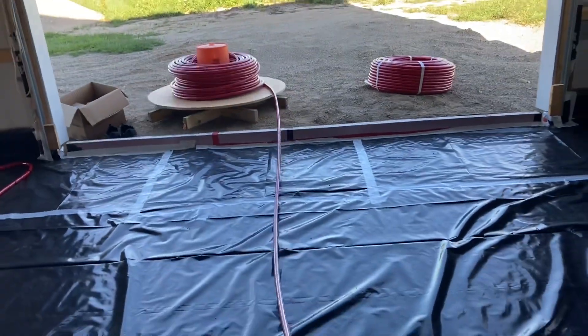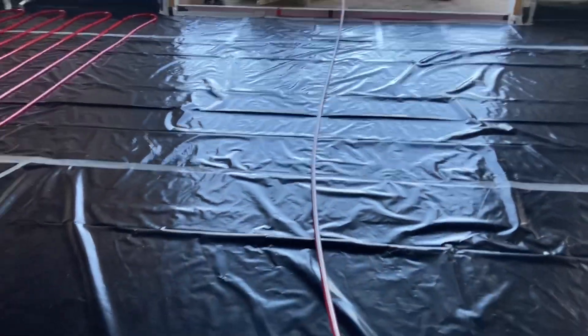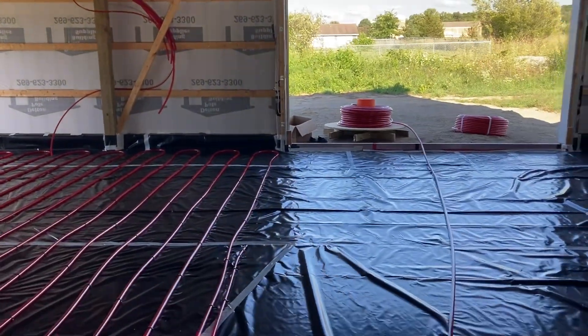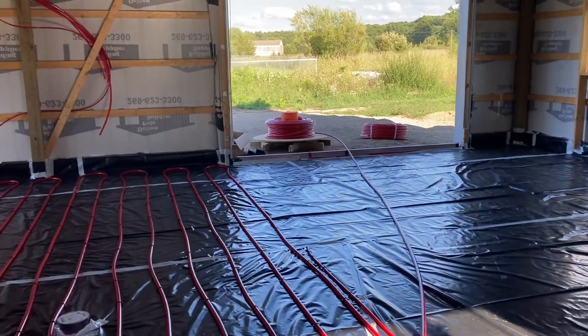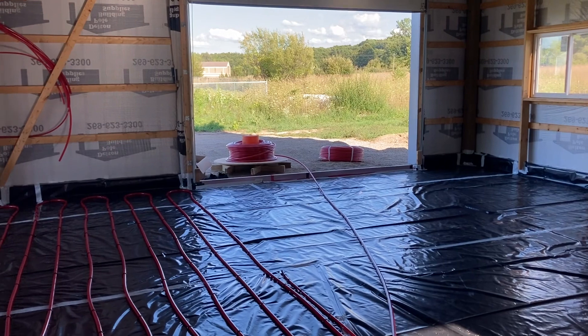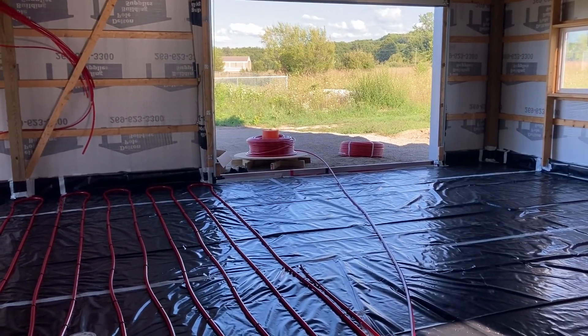That's about as easy as it can possibly get. Holy sh**, I'm so glad I built that. So my $50 — or $60 basically — PEX unroller works really well.